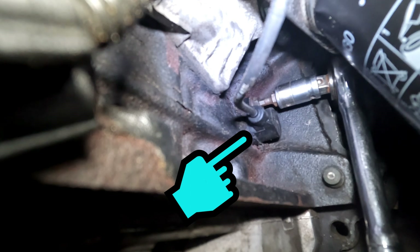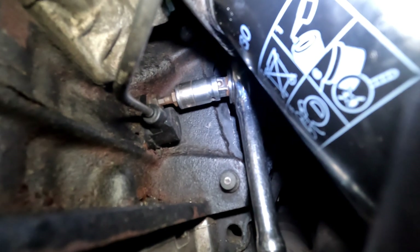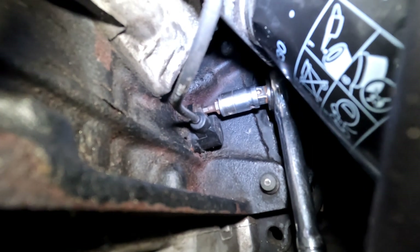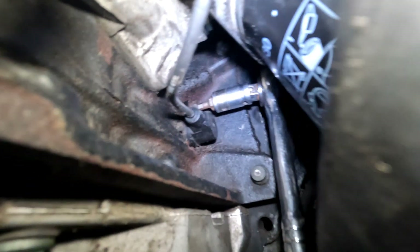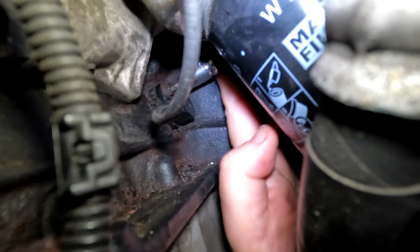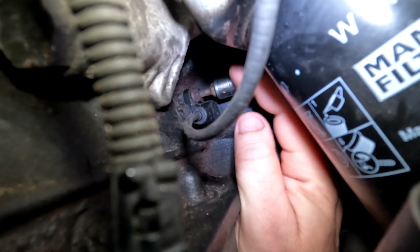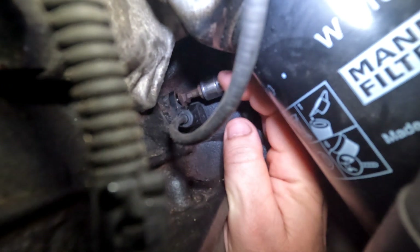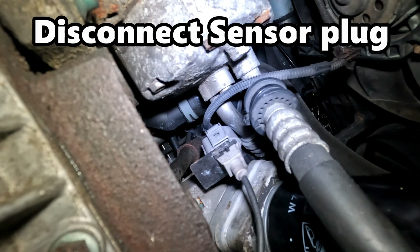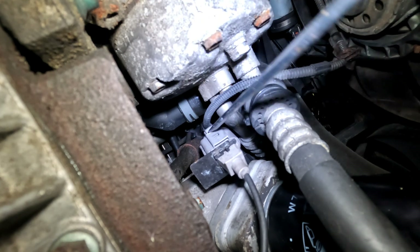There's your crankshaft position sensor and you can see I've got my socket wrench positioned just with enough room, with the oil filter here and the plug just in front of it on the engine block. Not an awful lot of room to work, but you can see that nut is now turning. So now I've got it loosened off I'm going to put my hand in here and remove the bolt.